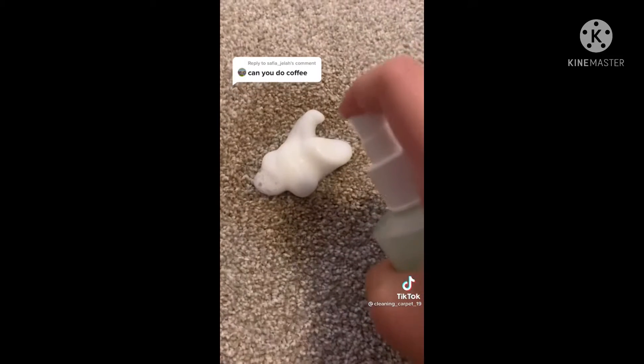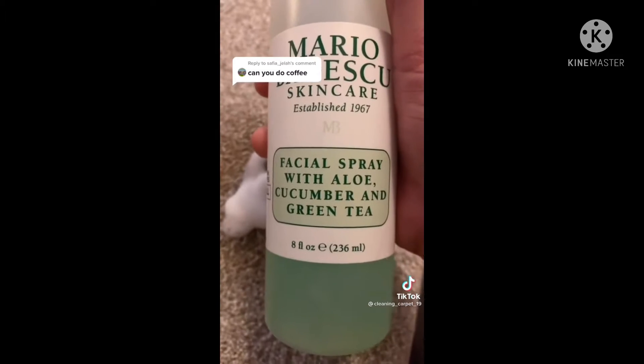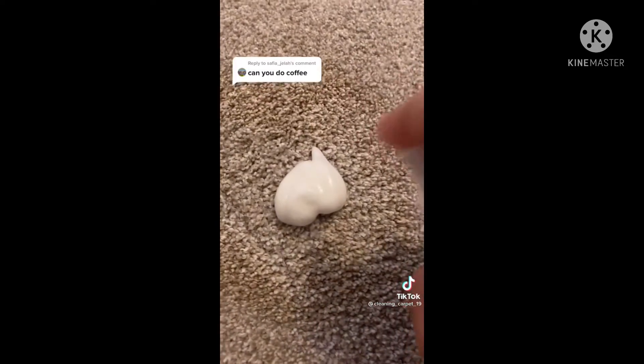Here's how to get coffee out of your carpet. First, dab up all the excess with a paper towel. Add a little bit of water, soap, and some Mario Badescu spray — it has to be the cucumber and green tea flavor. Scrub, wipe, add some facial toner and more Mario Badescu, then use your handy dandy face brush to rub it in just like washing your face. Wipe it up with a sock so your mom won't find out.